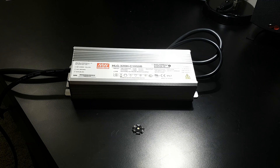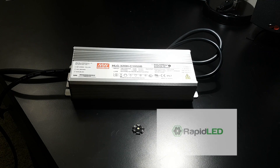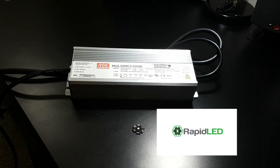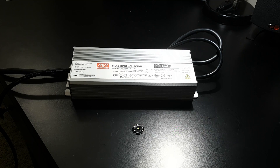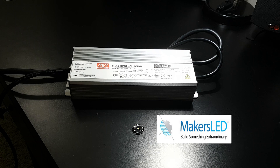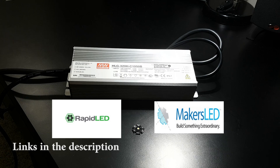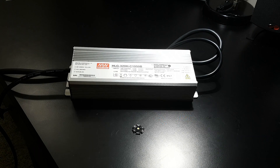Before we get started I want to give a huge shout out to the sponsors of this project. Number one is RapidLED.com — they sponsored the driver and LEDs for this build. They have everything you need to build your own light and a great customer service department, so give them a call to help pick out parts. Also MakersLED.com, who supplied the housing for this build. Without them, this project simply would not be possible.